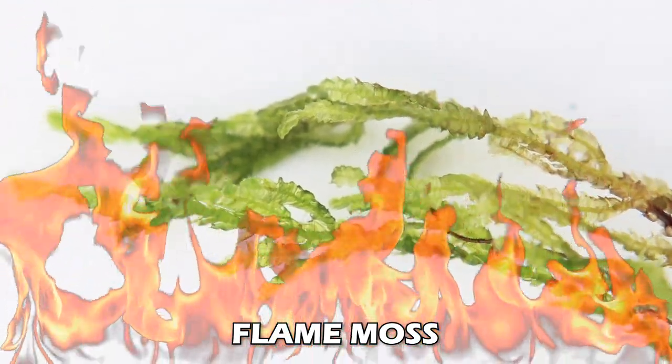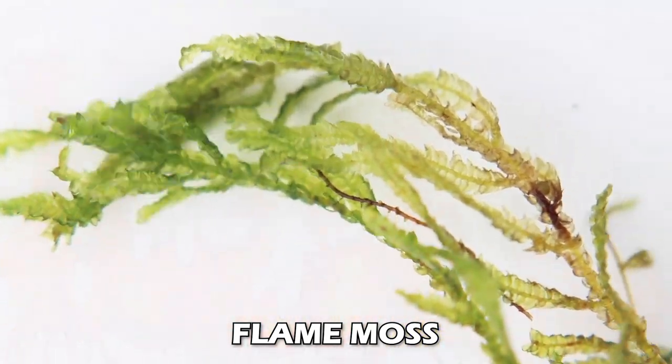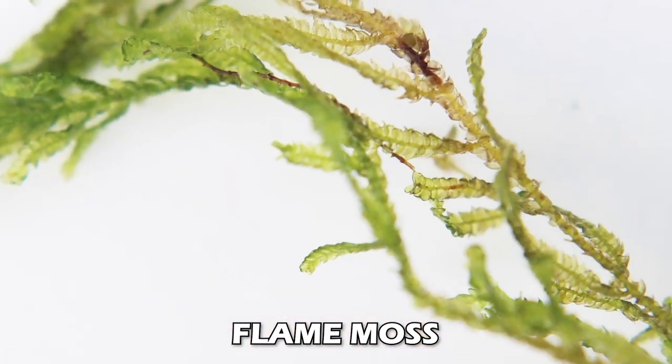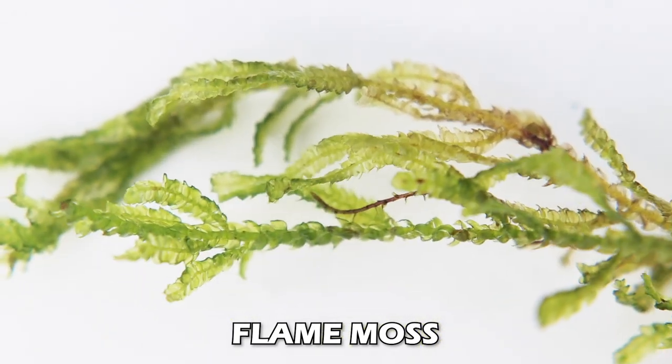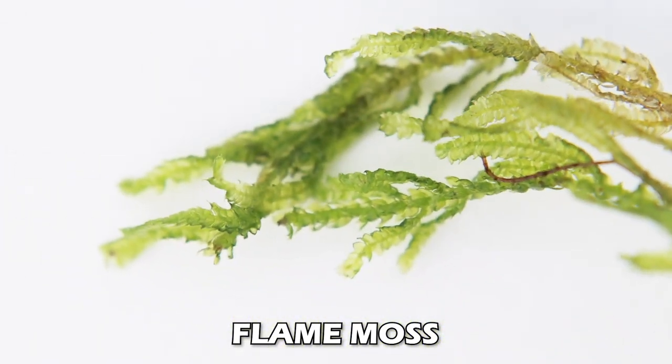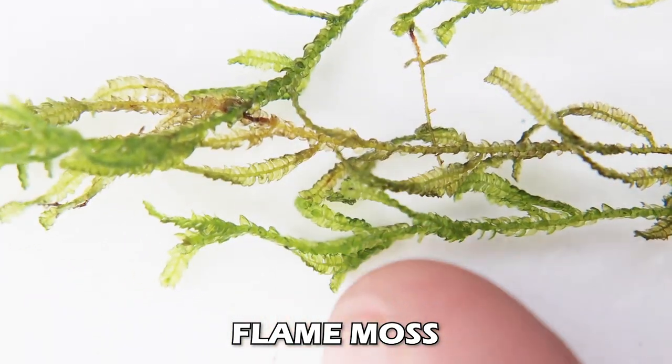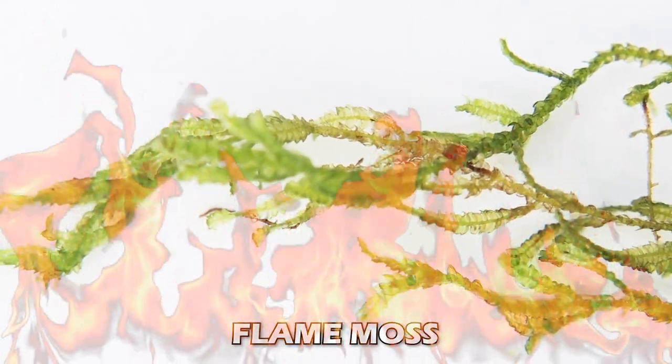Next up: flame moss. Similar to Taiwan moss with longer fronds, but it also has these little centimeter-long flame-like offshoots coming off of it. Flame moss would be great on long branches because the frond attaches and you get these little flames coming off of it. Love me some flame moss.